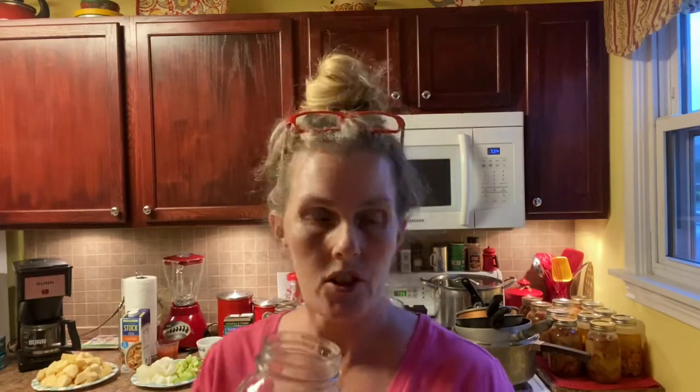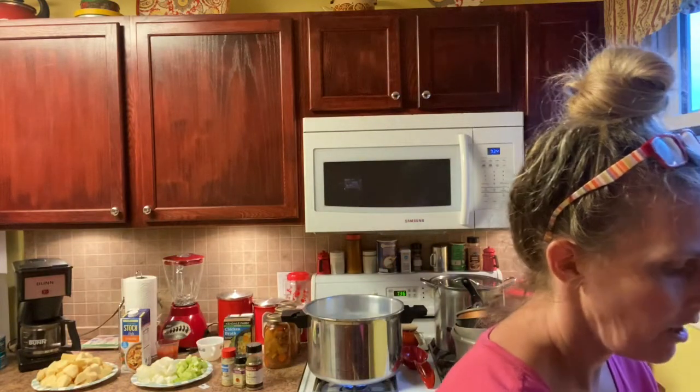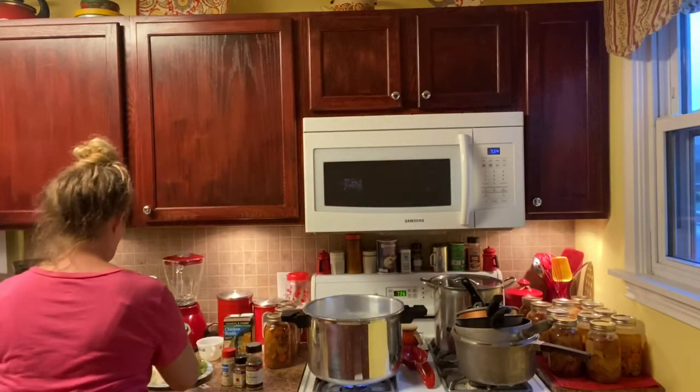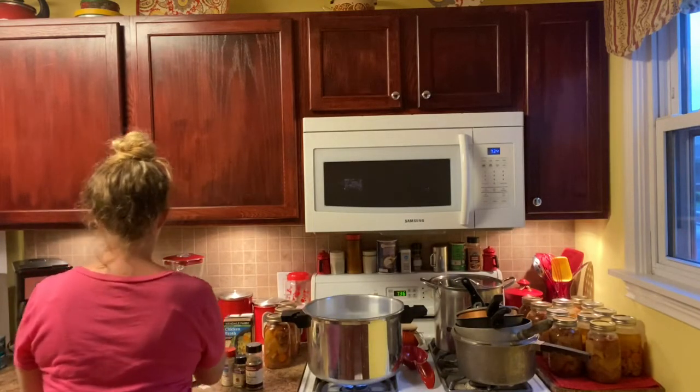We will take the vegetables that I've already pre-cut — carrots, potatoes, celery, and onions — and we will fill the jars up, starting with your carrots. I'm doing this by hand. I've already washed my hands and pre-washed my jars, got them ready to go. We are more potato and carrot lovers in this family, so each jar will have very little celery and onion, just enough for the flavor.